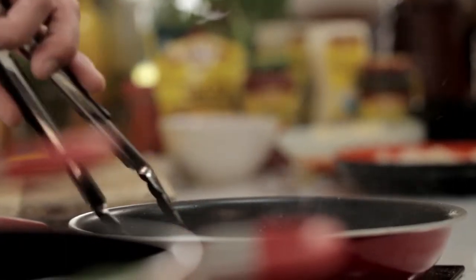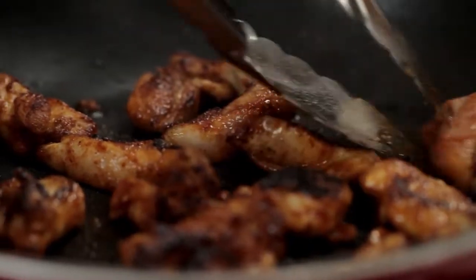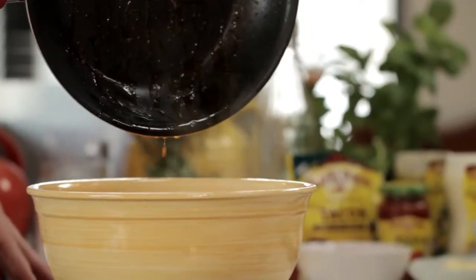Cook the chicken all the way through for about three to four minutes on each side. Once the chicken is cooked, just pour into a bowl, and then with two forks simply pull the meat apart.